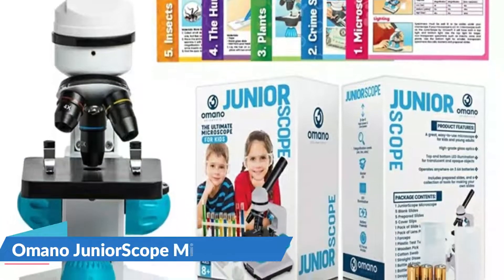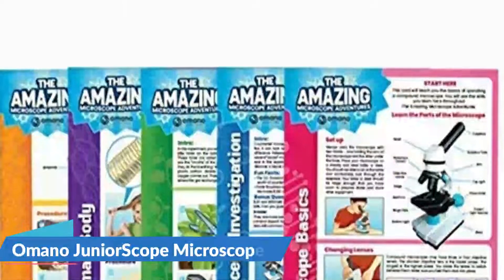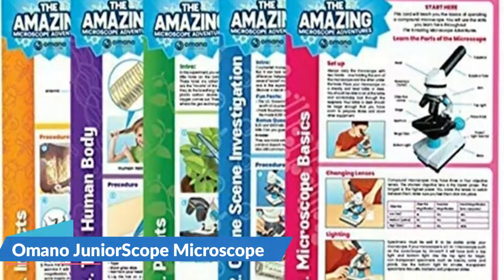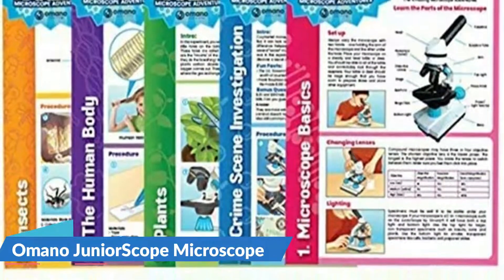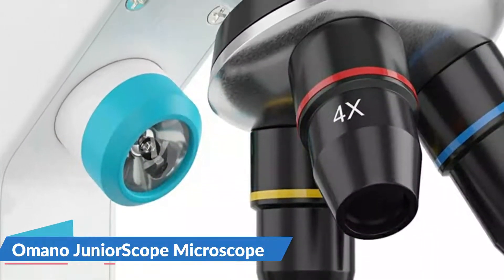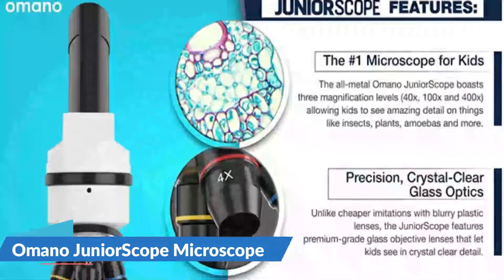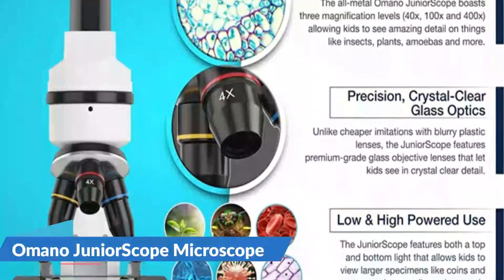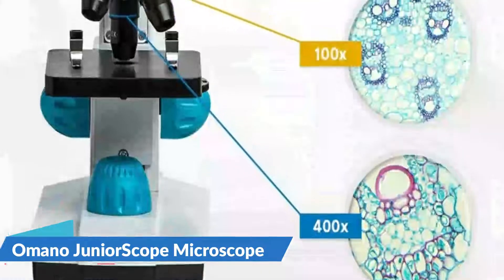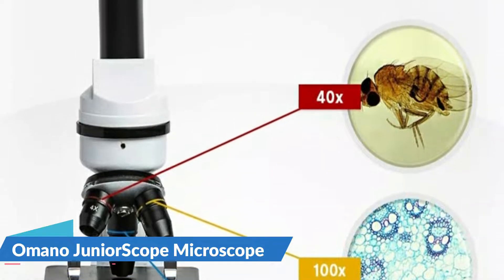The Junior Scope has all the power your child will need with 40x, 100x and 400x magnification levels. The metal microscope is heavy enough to feel solid, with three magnification levels up to 400x and high-quality lenses, as well as light sources on the top and bottom to view solid and transparent specimens. Adjusting focus is simple, with two basic knobs on each side. For details, let's watch more.